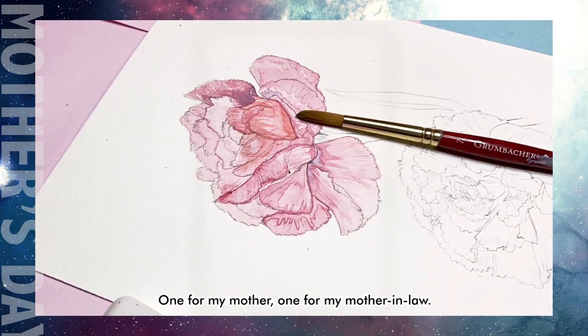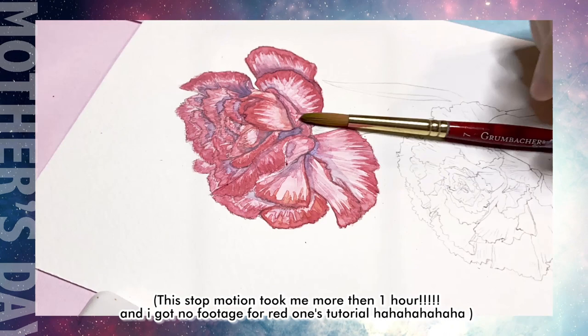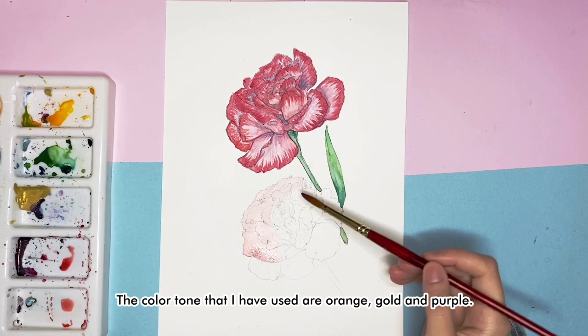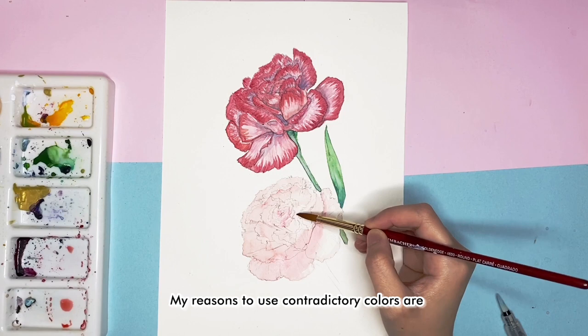I start with the orange carnation to represent my mother-in-law. I really appreciate her for giving Jade to me. The color tones I have used are orange, gold and purple. The reason I use contradictory colors is that I like them, and they symbolize two families getting united.